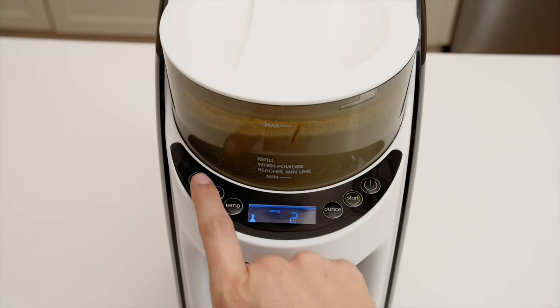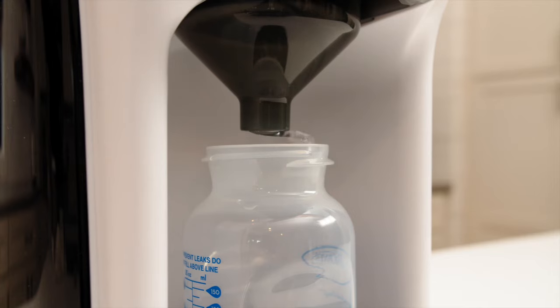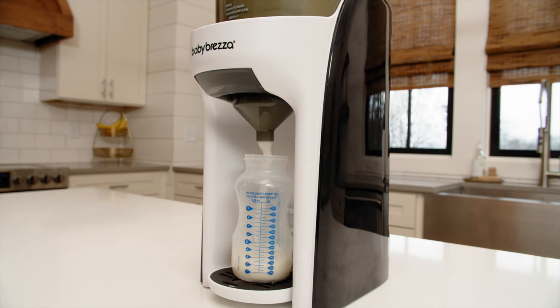It's important to use the correct setting for the brand and type of formula you're using. This number indicates the specific formula to water ratio, so the Formula Pro dispenses accurately.